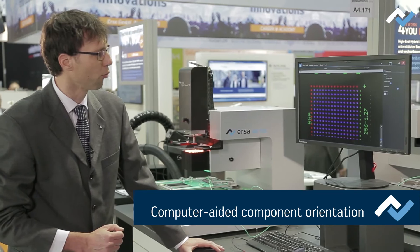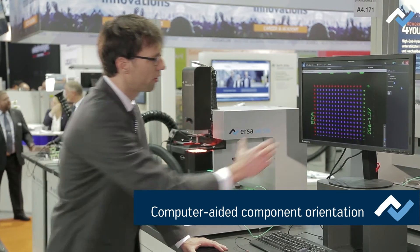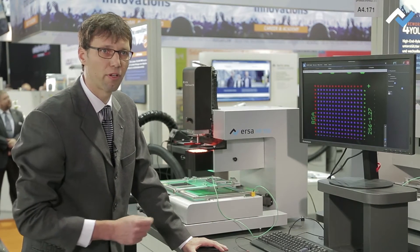The pins in the back are displayed in green, and the optimal superposition of the component is shown in blue, so that the customer can easily and quickly place the component with highly contrasted pictures.